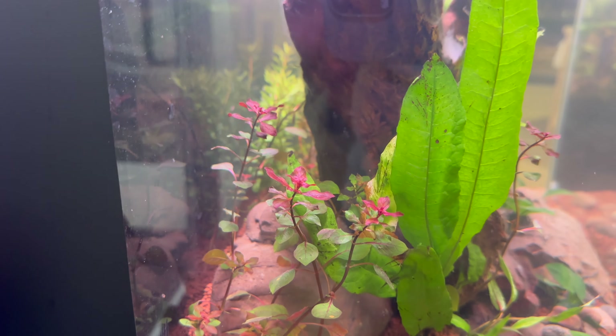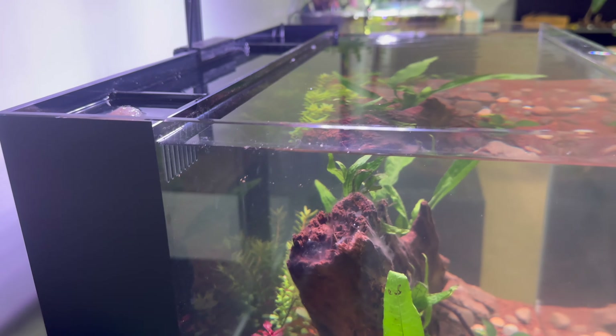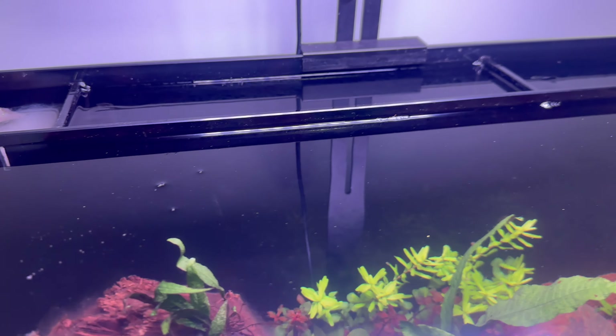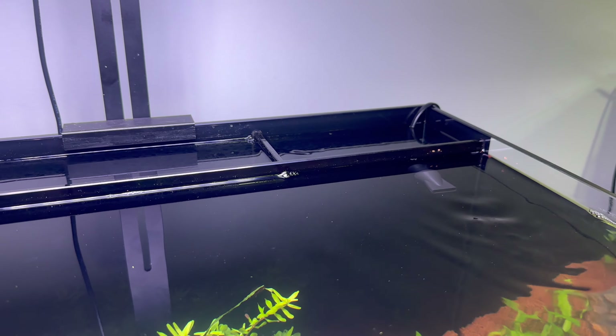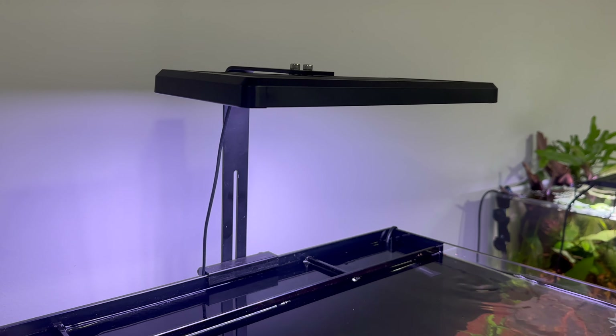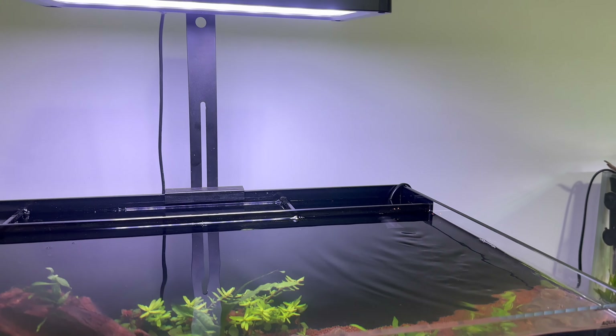They told me that this scape is currently being run low-tech, and as you can see, it's relatively new since there's some white slime on the wood, but I'm sure in no time it's going to develop and look quite a bit better. Personally, I hope they add a CO2 diffuser in that outlet compartment so those background plants grow to their full potential.